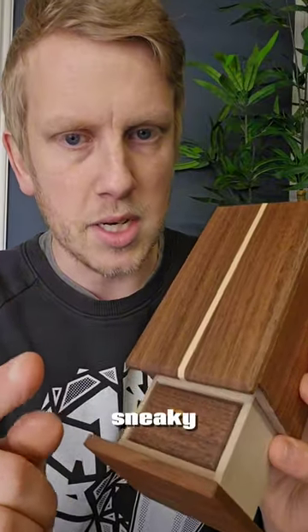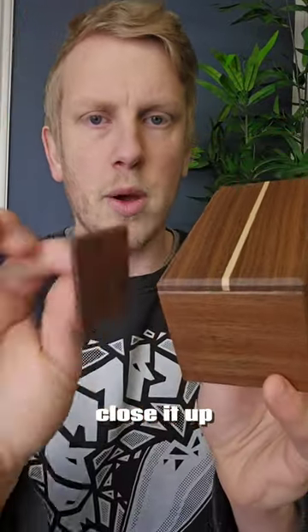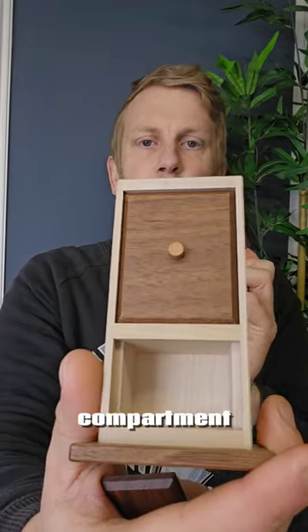The solution for this one is a little bit sneaky. We need to open it up, take the lid off the first drawer, close it up while keeping this lid out of the box, then move this panel right over to the side, open it up and find the second secret compartment.